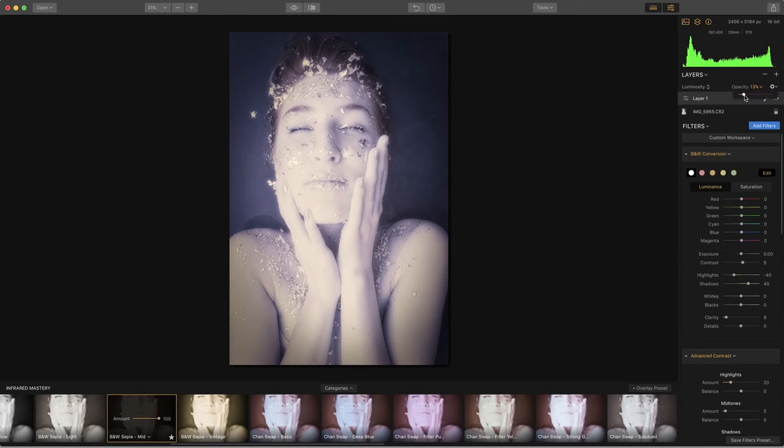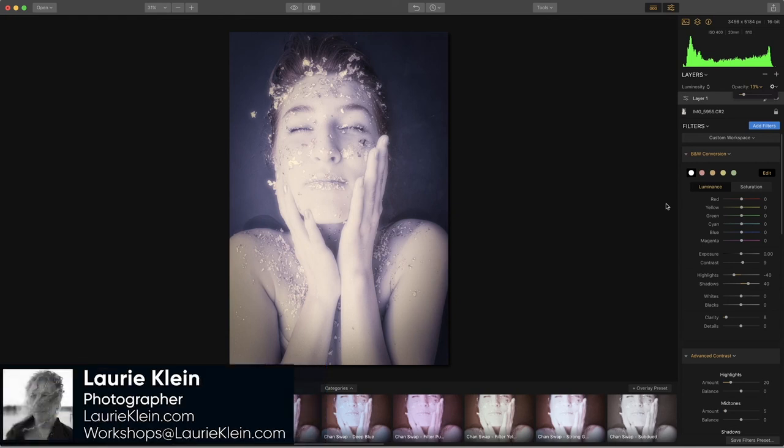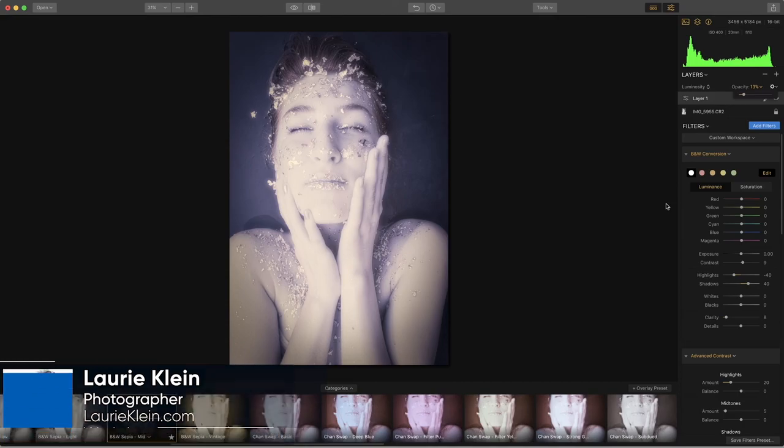The wonderful thing about infrared is that once you get the capture and your exposure is good, there's no right or wrong. You have to learn what's in your wheelhouse, what's in your toolbox, what you like. Do you like the split toning? Do you like the heavy contrast? Play and have a good time. These presets are available at laurieklein.com. Please feel free to reach out to me if you have any questions about infrared, camera conversions, or how the infrared mastery presets work. I can be reached at laurieklein.com or at workshops@laurieklein.com.